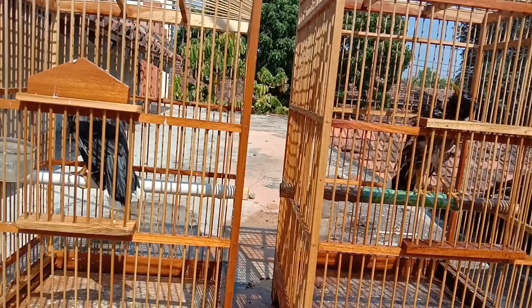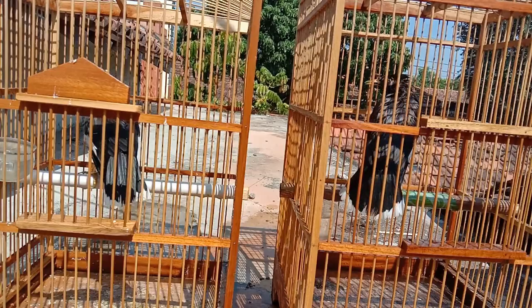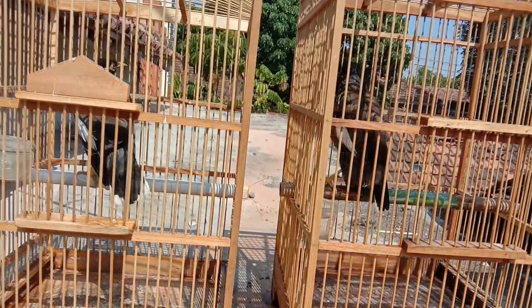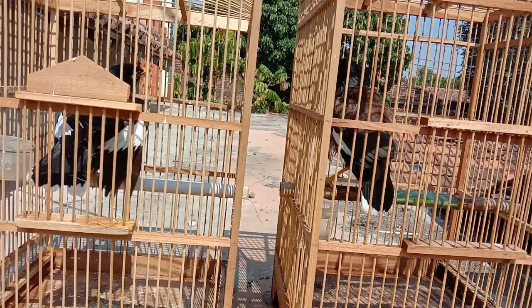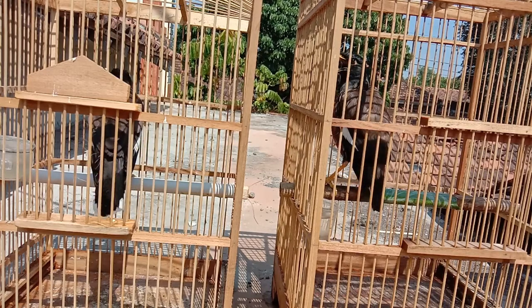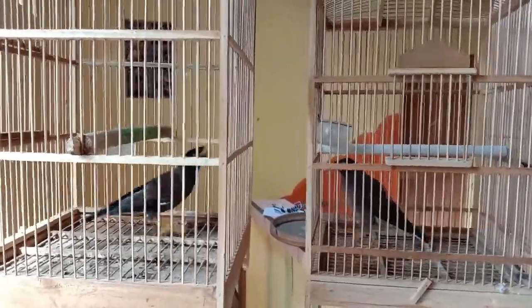Jadi bisa kalian lihat seperti inilah sepasang jelak nias jika dipisahkan. Tadi terlihat sudah manggut-manggut — itu tadi yang jantan yang berbunyi. Memang dari segi keaktifan berkicau, yang jantan itu lebih aktif daripada yang betina, setidaknya untuk punya saya ini.